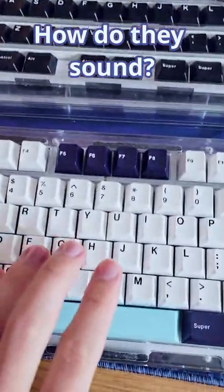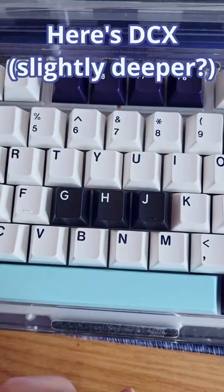How do they sound? Here's GMK, and here's DCX.